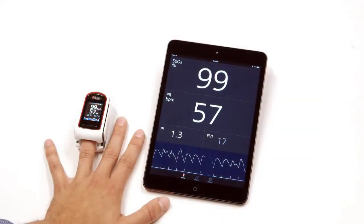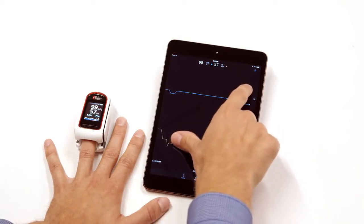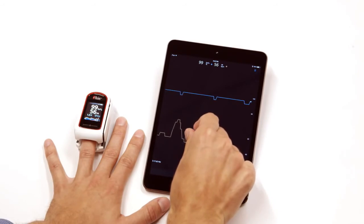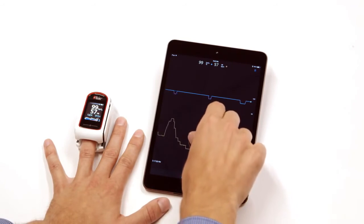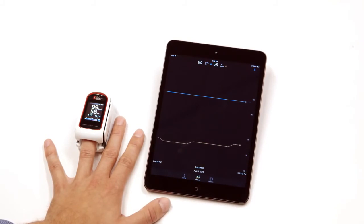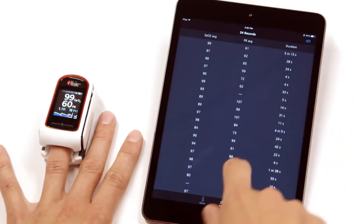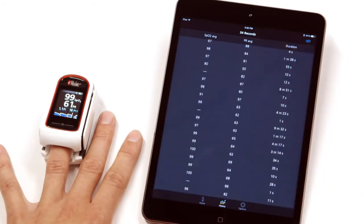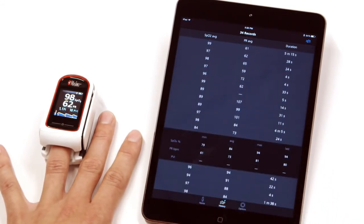Tap on the History icon to see your parameter trends. The MightySatRx will record up to 12 hours of parameter data. Toggle on the trend lines and use two fingers to expand or shrink the time scale you wish to view. To see the measured parameter values, tap on the blue trend icon on the app. Scroll down to see additional recorded measurements.